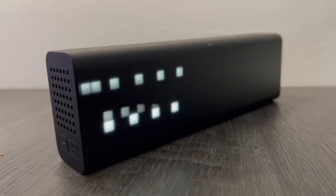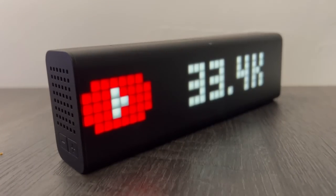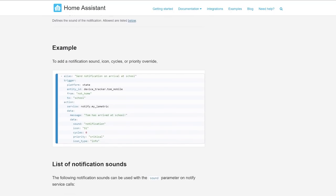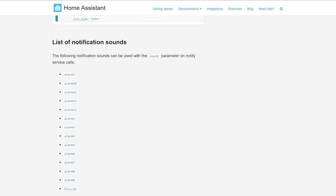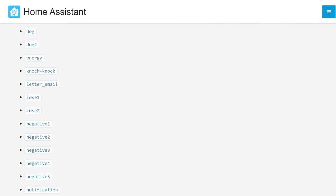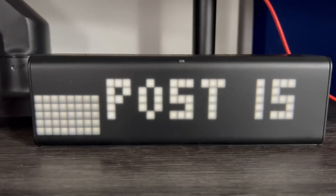Additional parameters include priority, icon type, and sound. There's a whole bunch of different sounds you can utilize, and if you include a sound, you'll hear that sound effect when the notification plays — a nice additional touch. Now let's quickly write an automation together where we'll use some of those configuration variables.